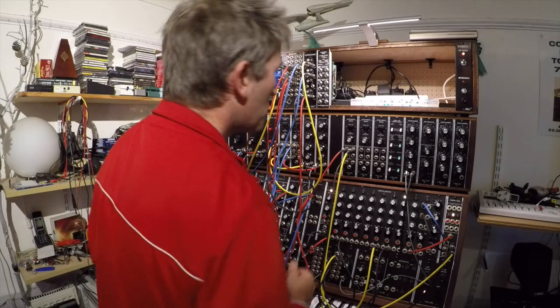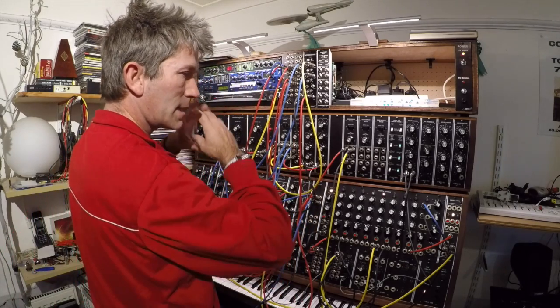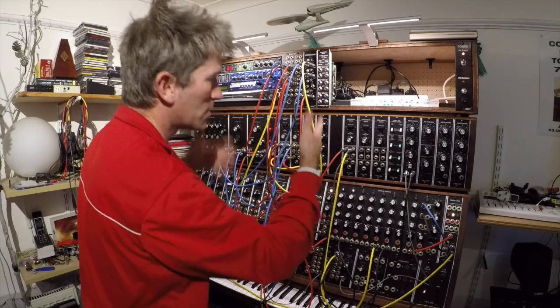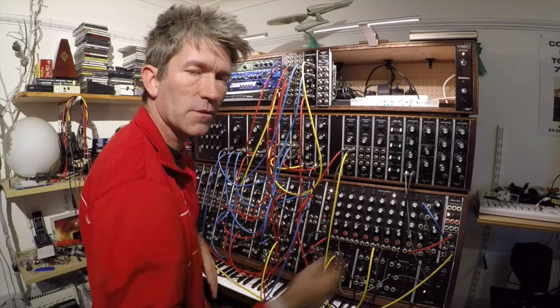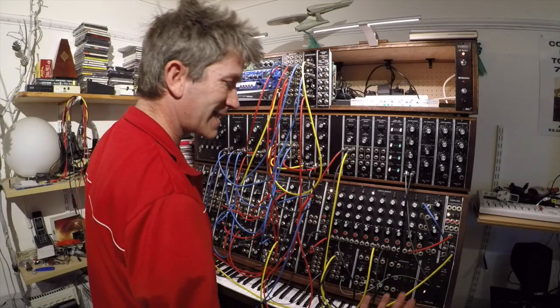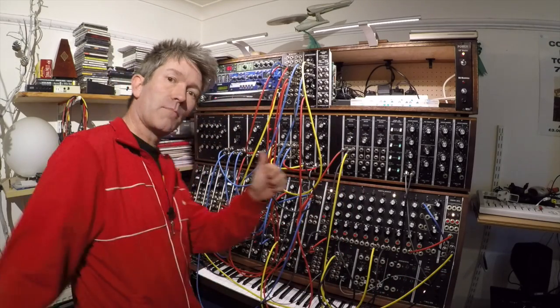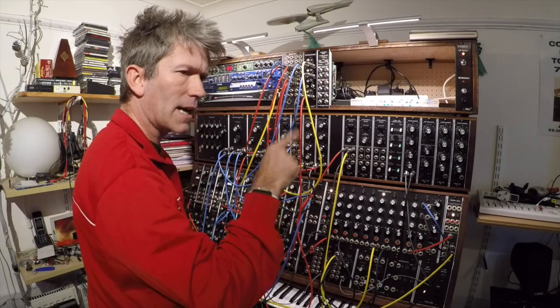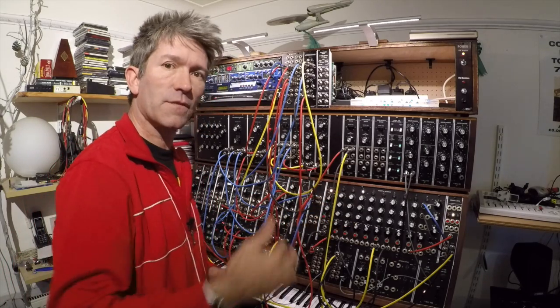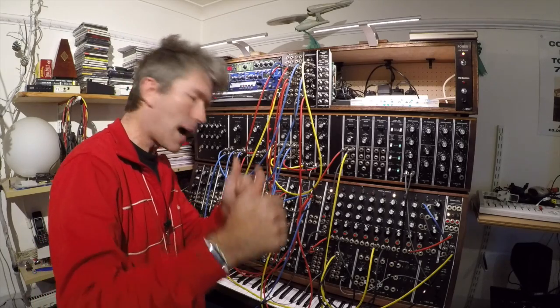I'll try my best anyway. If you like this video please give us a thumbs up, and this is an ongoing project so there'll be another video and another video, and I'll just see how I can make this thing sound by the time I've added all these new bits to it. Please give us a thumbs up and click that little bell thing and then you'll be notified when a new video comes out. All the best. Thanks so much for watching. Bye-bye.